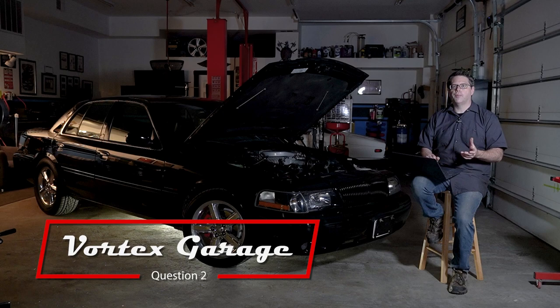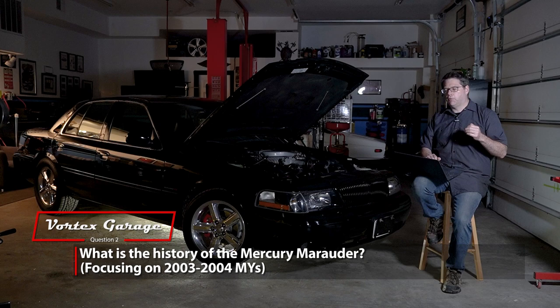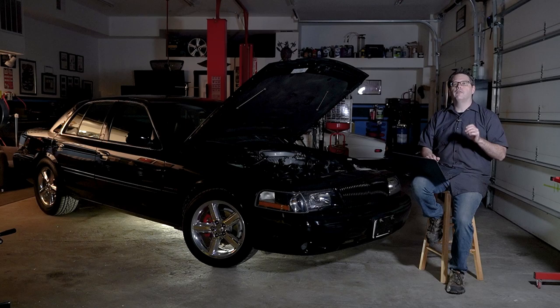We're going to skip ahead to a question I had later in my sheet because it's probably better for the video. That is: what is the history of the Marauder? We'll start off with the basics.